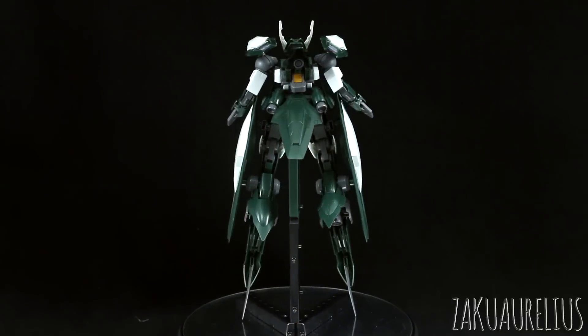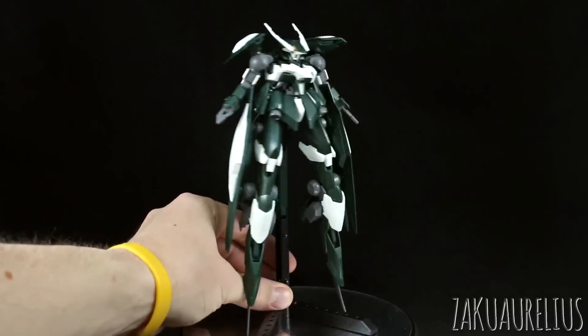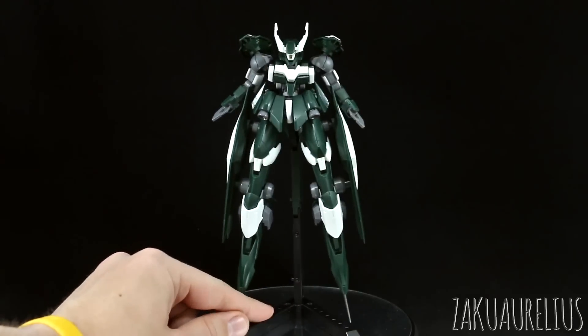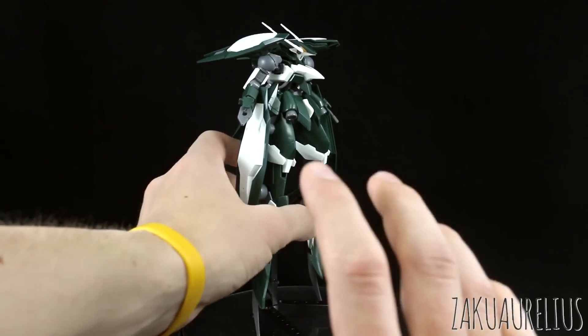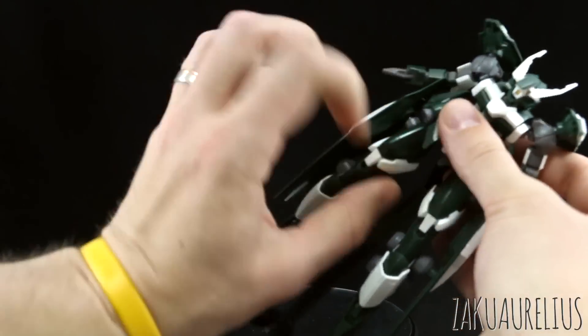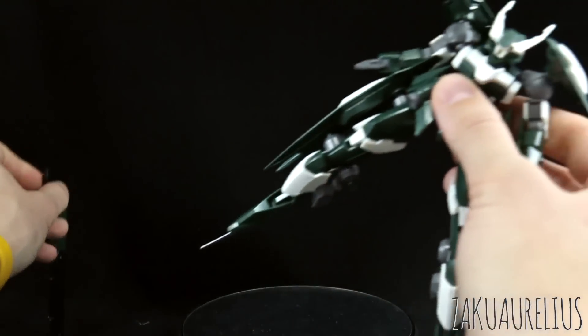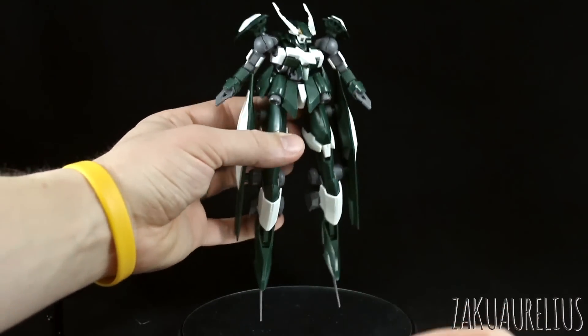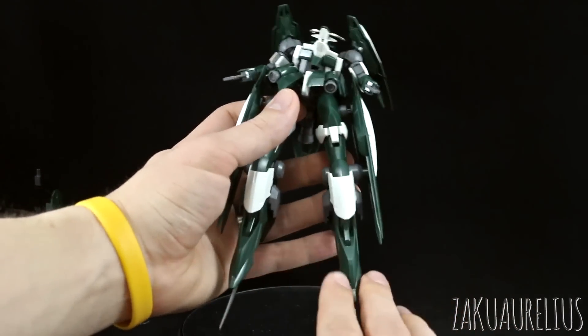Anyway, let's talk about some of the articulation and stuff about this kit. I just want to say that I have it displayed here on its stand because obviously it can stand up on its own with these blade feet, but that's a kind of different accessory thing I'm going to go over in just a bit. This is just the mobile suit as it generally appears, so that's why I wanted to show it to you guys like this first.